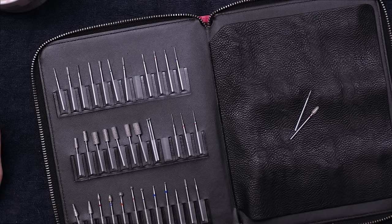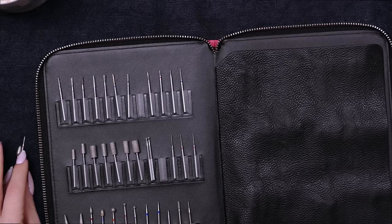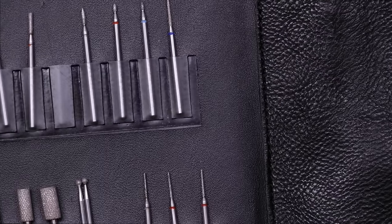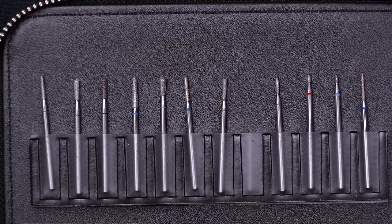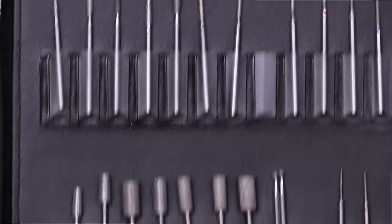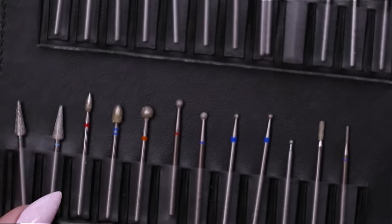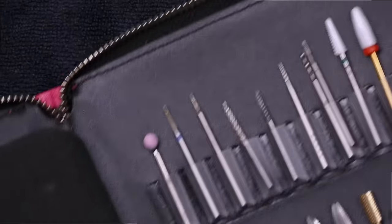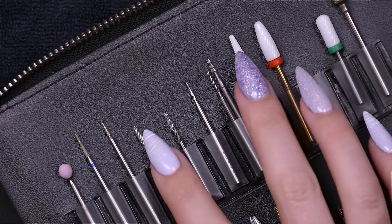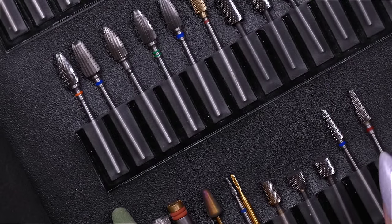I wanted to show you guys some basic bits, ones that you're going to come across in your research. I have a couple favorites I'm going to show you in just a second. Let me zoom in so you guys can see my little book of bits. You can see all of these ones up here — these are all cuticle bits, all made for working on skin and on the nail plate. Down here we've got ones that are for the actual product, and here are a few more that are for around the skin area. They really vary.